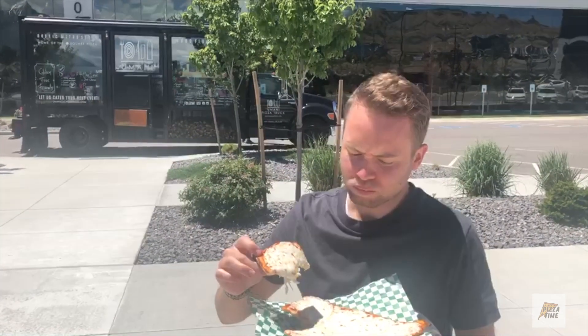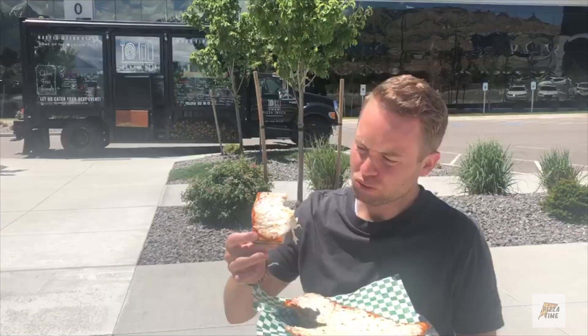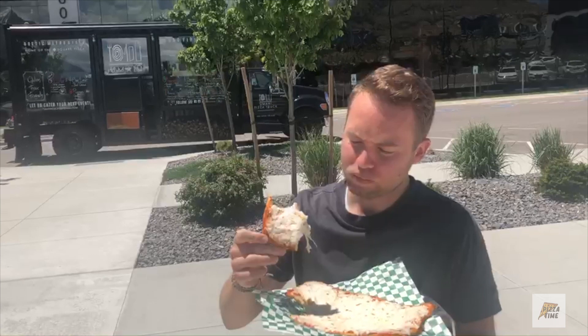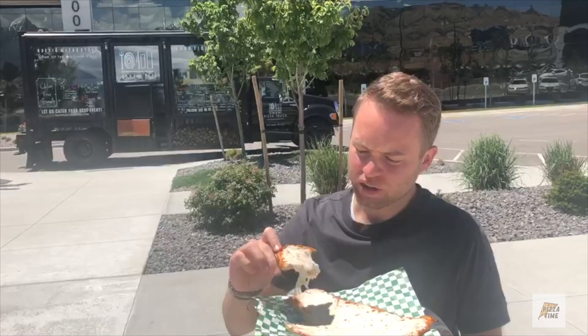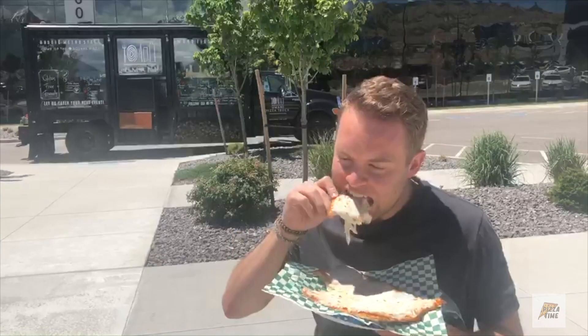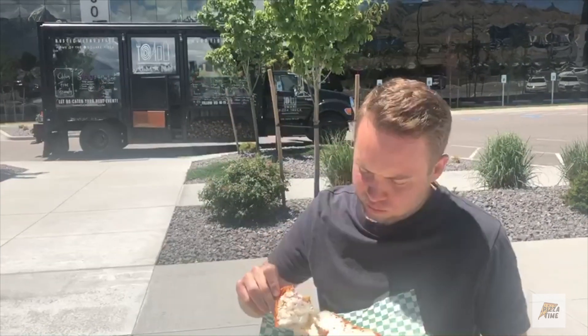A lot of cheese — I'd say too much cheese. You can't even see the sauce. Pretty doughy, no crisp. For eight bucks I'd say it's pretty hyped. Like, no flavor with the sauce.